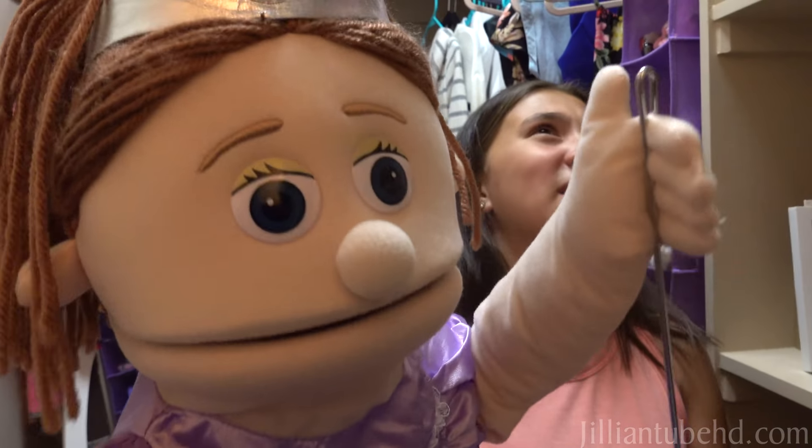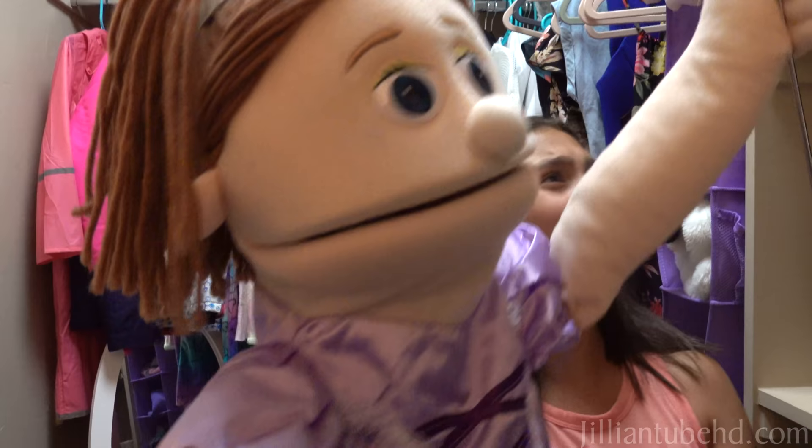Jillian, you never play with me. You just leave me in the dark closet up on the shelf. I will sit forever.